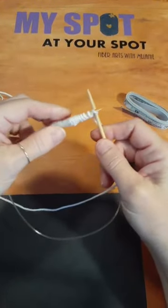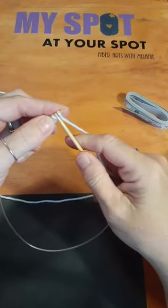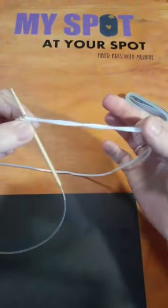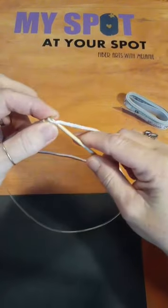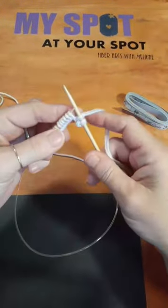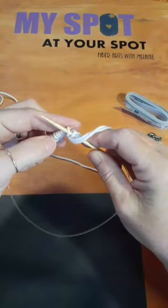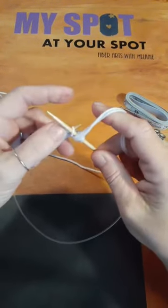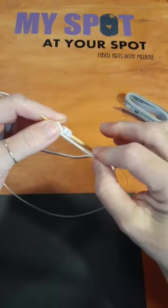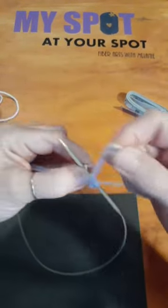I've got the cast on and I'm going to do a knit two purl two rib across. For the knit stitch, you go to the left of your stitch, your needle goes in behind the needle holding the stitch, then wrap your yarn counterclockwise. I'm weaving in my end as I work — I don't like weaving in a lot of ends at the end. For the purl stitch, bring the yarn to the front, go in from the right side of the stitch, needle stays to the front, then wrap counterclockwise.